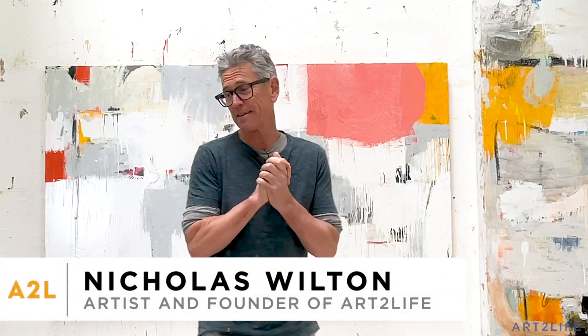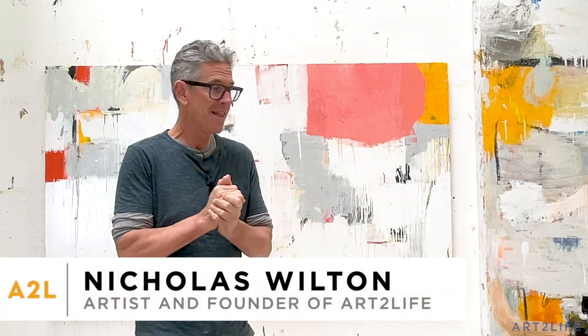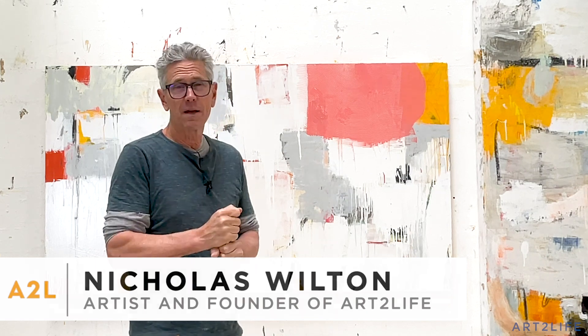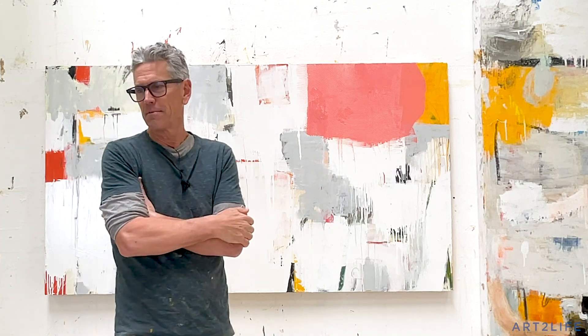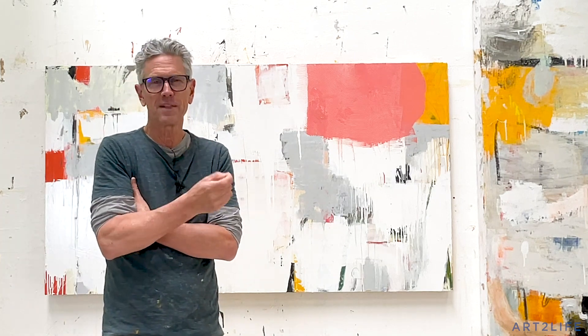Hey guys, welcome back to the Sunday vlog. I hope you had a great week. I just came in here — my Julie Nestor, who's a really good friend and gallery owner, which if you can get those two things in the same sentence, it's kind of amazing.